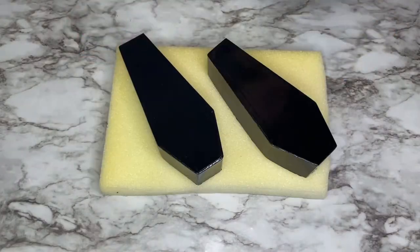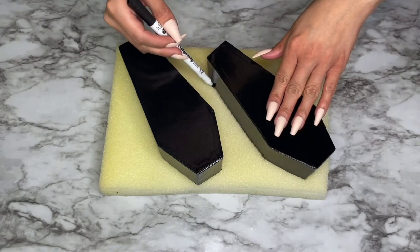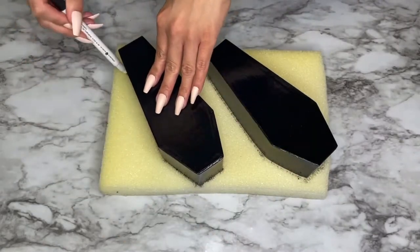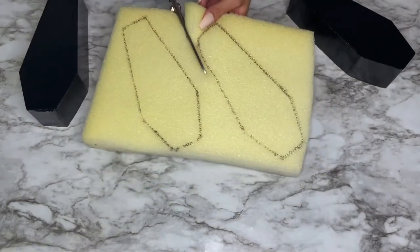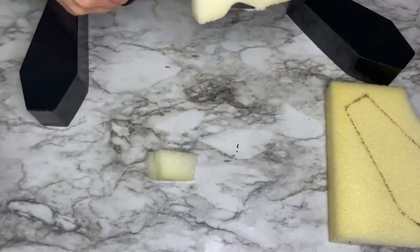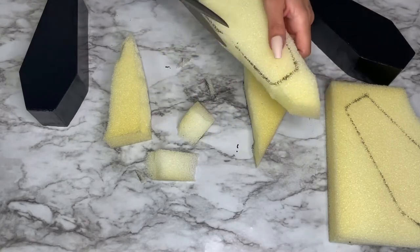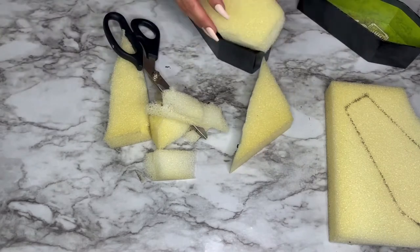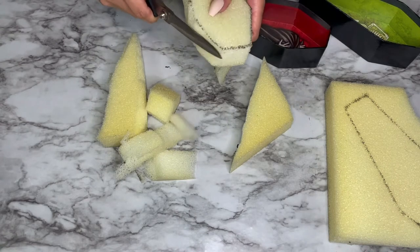I then traced both of my coffins on a piece of foam and cut that out. I used a regular pair of scissors to cut out both coffins in the foam, and the foam was the perfect height for both coffins and still had enough room for my corkboard. After I cut the foam into the shape I wanted, I measured it inside my coffin to see if it fit, and when it didn't I just trimmed off a little bit more on the edges until it fit perfectly.